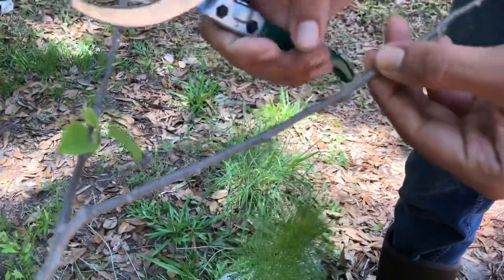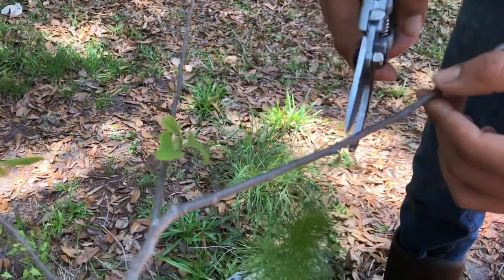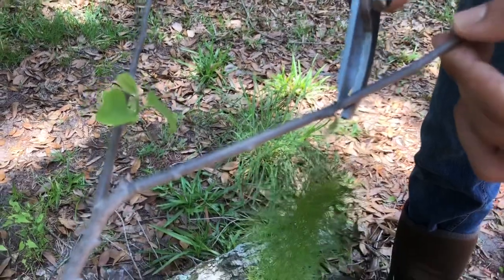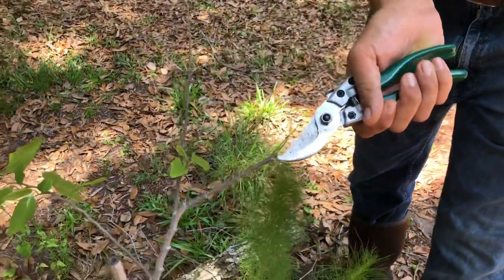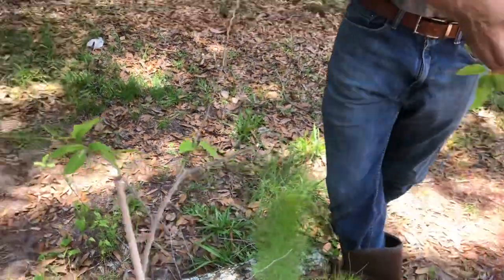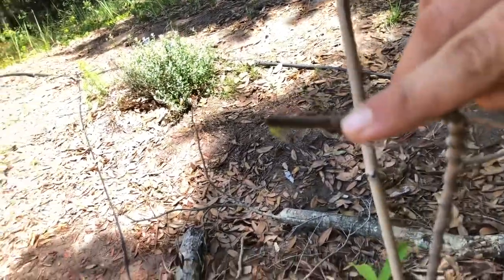I'm going to snip it off before that branch — just like that. That cut will heal over and we'll get a new branch coming out that way. Then coming over here, you'll see the node on this side — that's where your next leaf will start popping out.